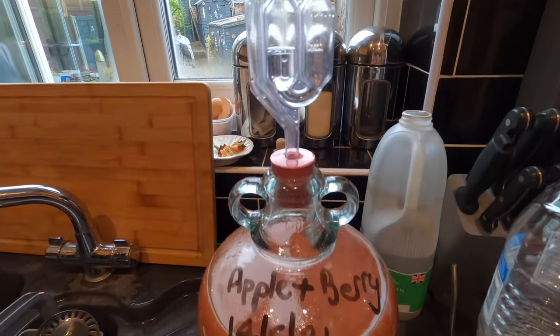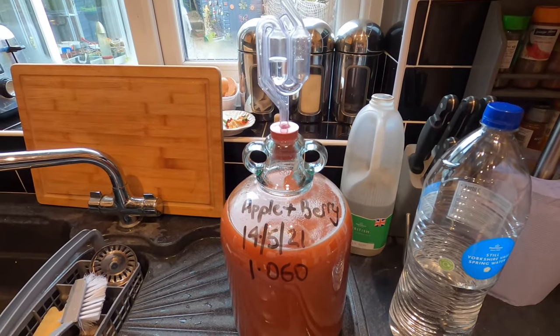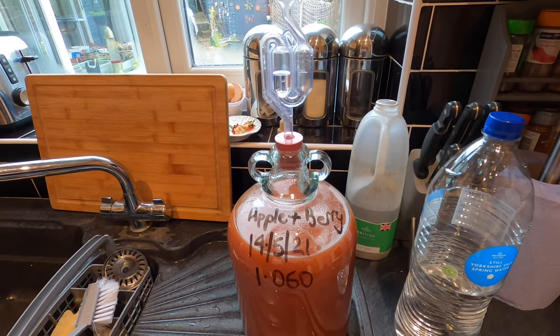So that's my demijohn all labelled up. I'll catch you on the next film, which will be the clearing when this is finished fermenting — probably in a couple of weeks' time. See you then folks.